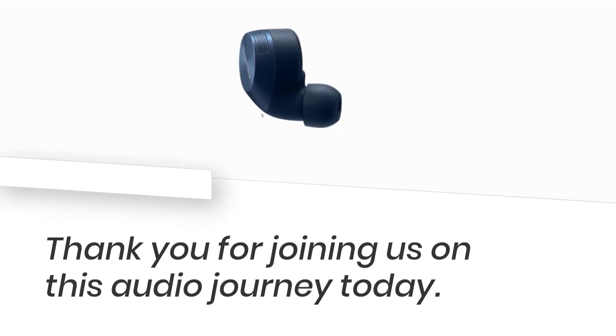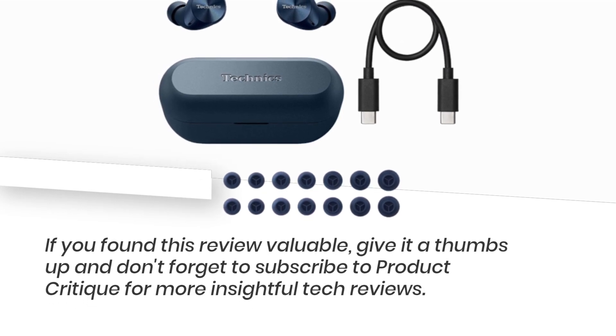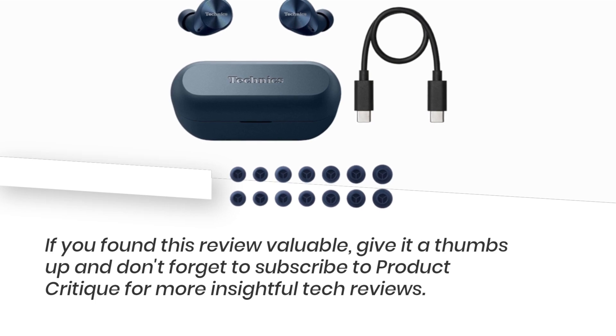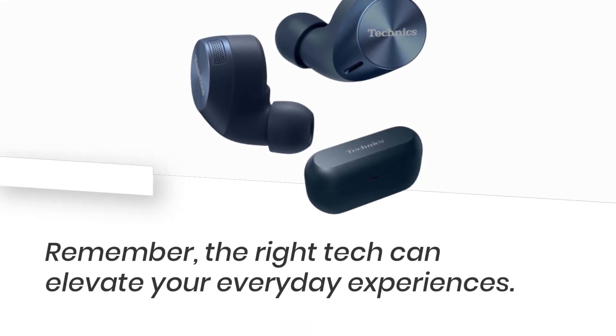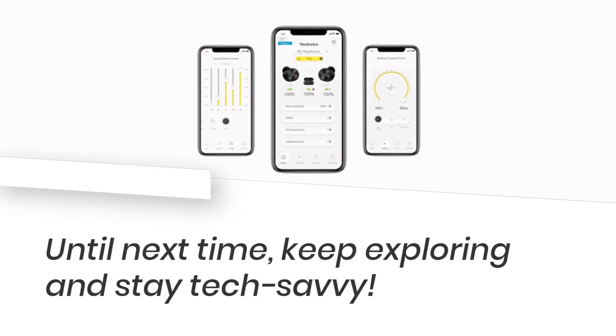Thank you for joining us on this audio journey today. If you found this review valuable, give it a thumbs up and don't forget to subscribe to Product Critique for more insightful tech reviews. Remember, the right tech can elevate your everyday experiences. Until next time, keep exploring and stay tech-savvy.